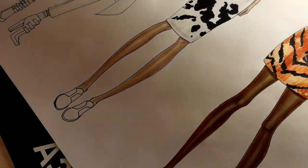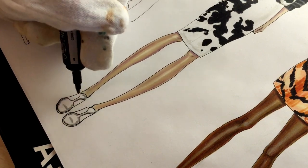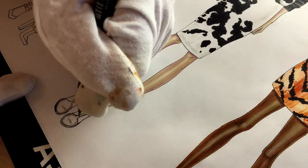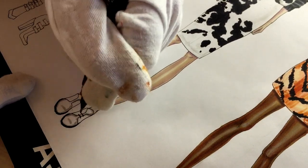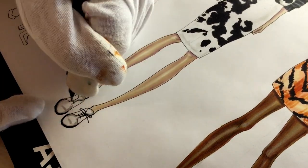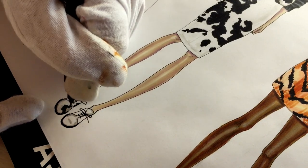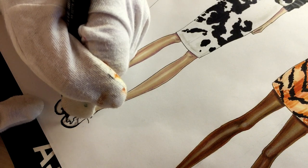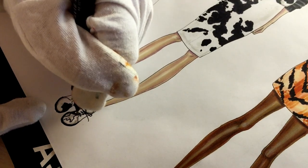Now we're working on her shoes, adding some shadows with Cool Gray 2. I'm going to use fineliner for her shoes because it's a small area to color and draw the pattern — marker is not convenient. Again, I'm drawing some islands of weird shapes. And basically, that's it.